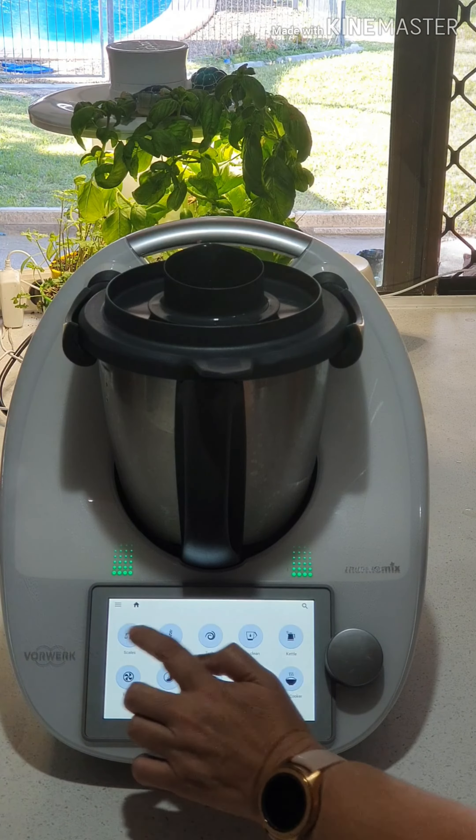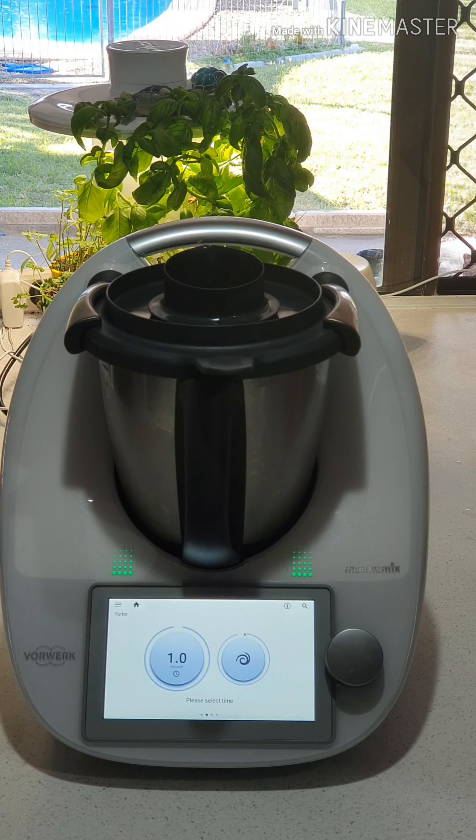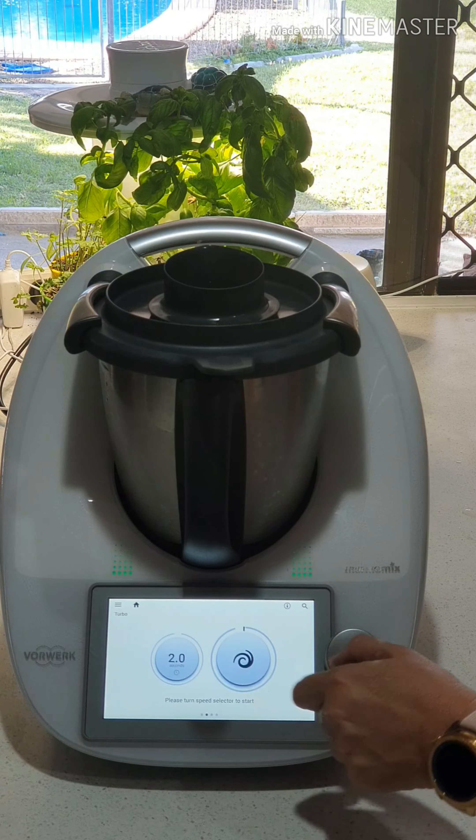I'm going to go across here and go to my turbo mode. Turbo is a little bit like a pulse in a blender. This here lets you decide how long you turbo for, and we're going to do two seconds at a time.